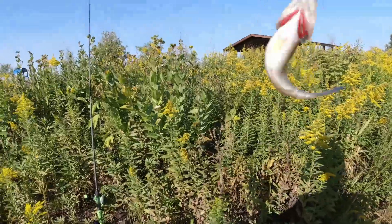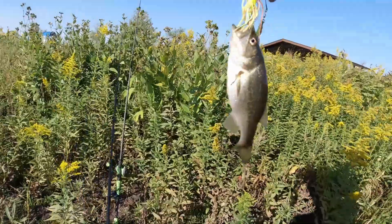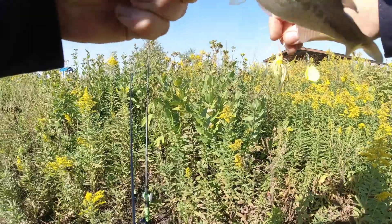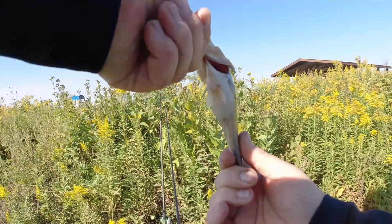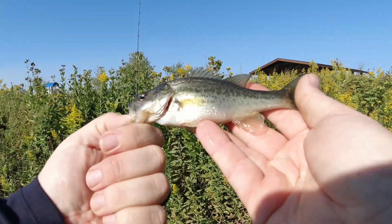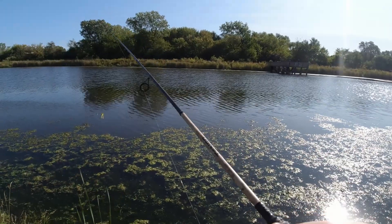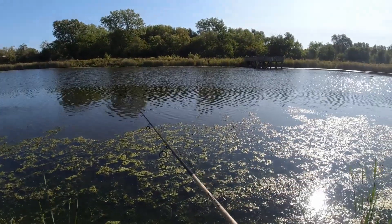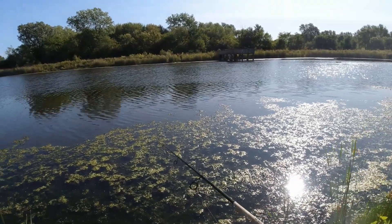I seriously thought I had a piece of grass — this is a new record, that is hilarious. I don't even know if I can get my finger in his mouth. Look at that guy's belly, he is so fat for his size, an absolute monster. There's no possible way he could eat something that size and he swiped at it. These bass are ultra aggressive, especially this time of year as they're fattening up for fall and winter.